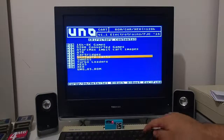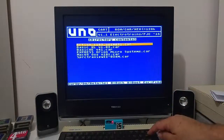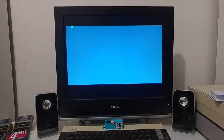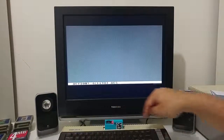You can also load software cartridges like Action, Basic XL, Basic XE, or Mac 65. OSS cartridges are also supported by the UNO cart. Here is Action loading from the UNO cartridge.